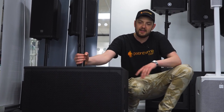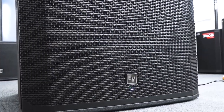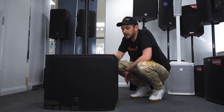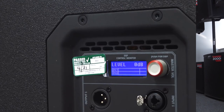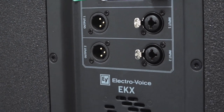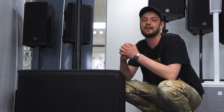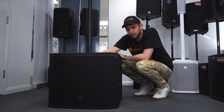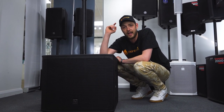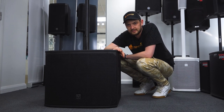Here we have the EKX-15SP subwoofer, the matching sub for that top. This comes in at 1300 watts — a little bit lower than the 1500 on the top — but really enough to pack a punch. It comes in at 133 decibels, so it's on the louder end of the spectrum of all the speakers we stock. This one is going to set you back closer to the seven to eight hundred pound mark, but value for money compared to quality and output, this is where it's at. It's going to fill those rooms, make that bass kick. Your drum and bass, your techno — it's going to pack through. This setup is a fantastic choice for anyone serious about their sound quality, their output, and filling their room with fantastic quality sound.